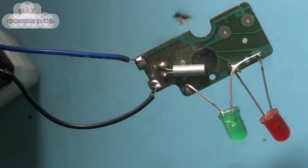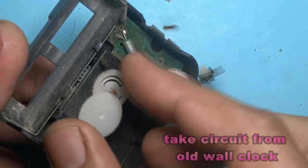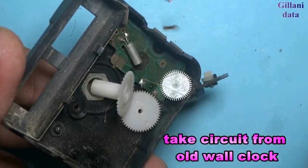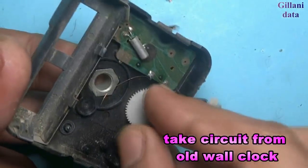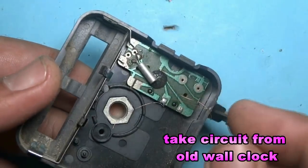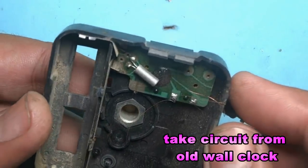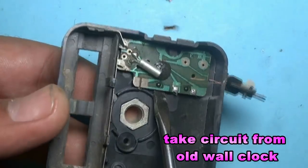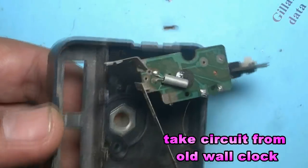First of all we take the circuit chip. Open the machine of the wall clock. This is the circuit which we are using. Take it out.